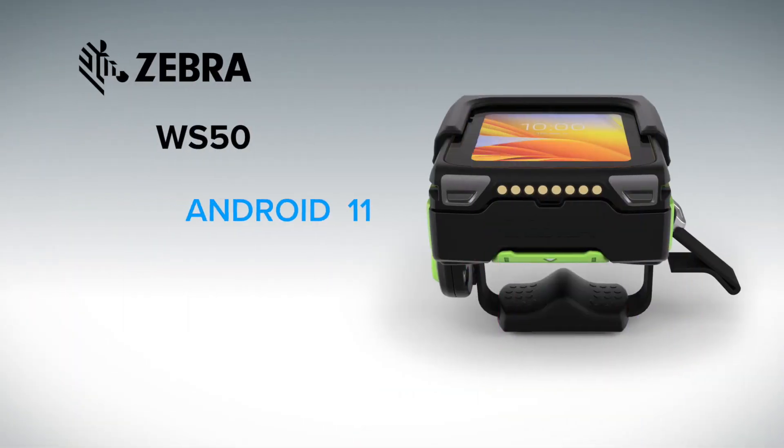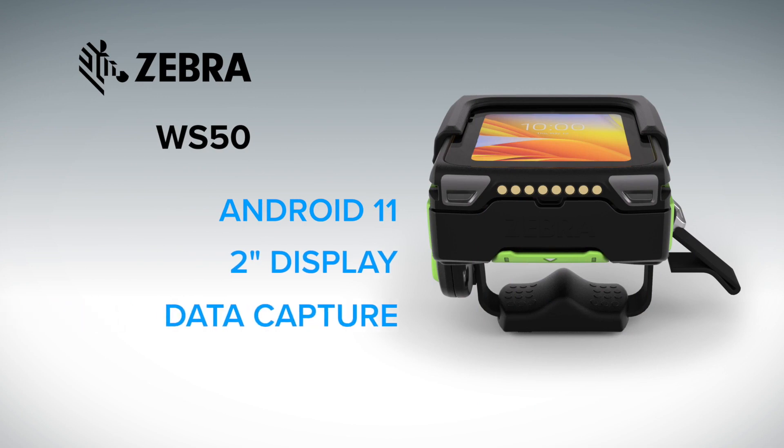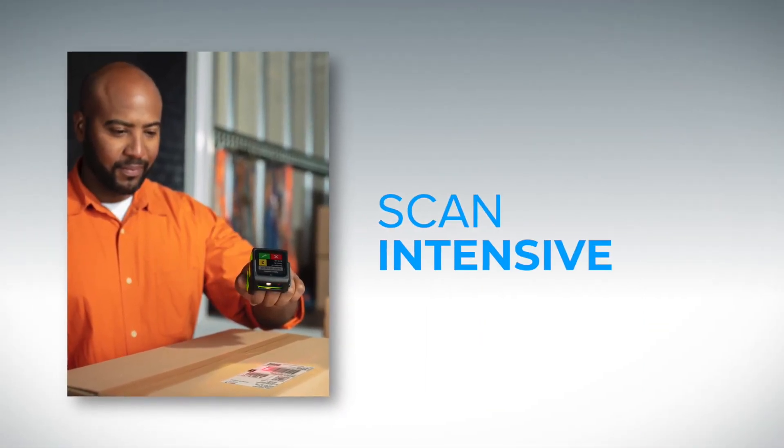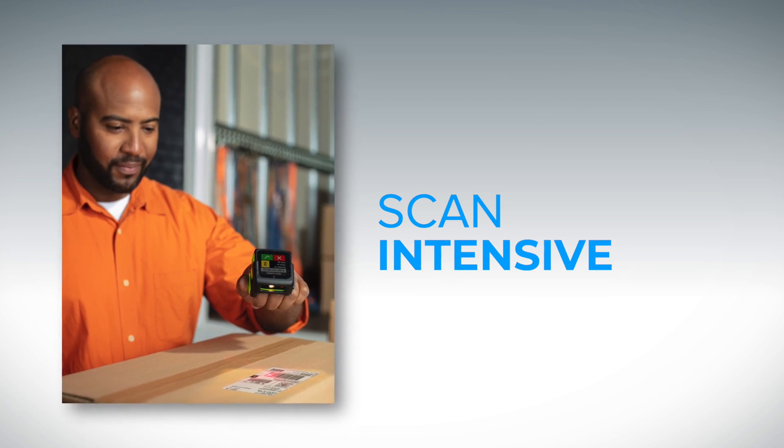The WS50 is our first all-in-one wearable mobile computer. What I mean by that is that you have full computing power — Android 11 with a two-inch display combined with data capture, either a dedicated scanner or integrated camera. We released the WS50 for two key use cases. One is very scan-intensive use cases where the user needs only minimal interaction with their display. In those use cases where someone needs to be hands-free, you can have a large-screen mobile computer on the wrist or hip paired to a Bluetooth ring scanner.